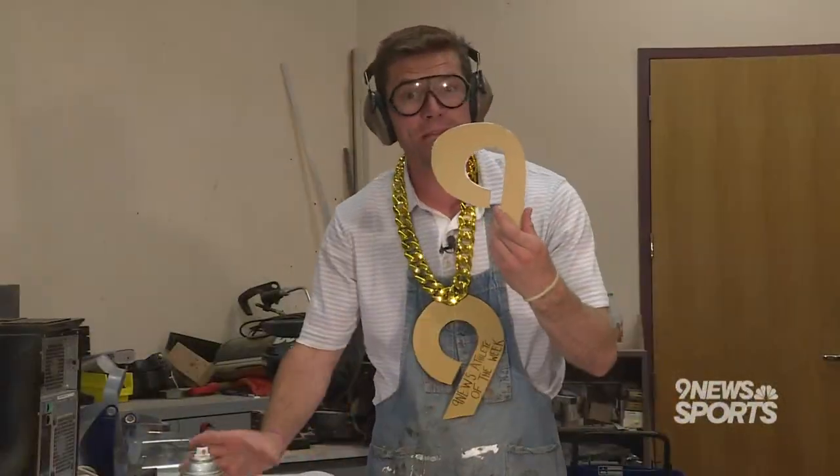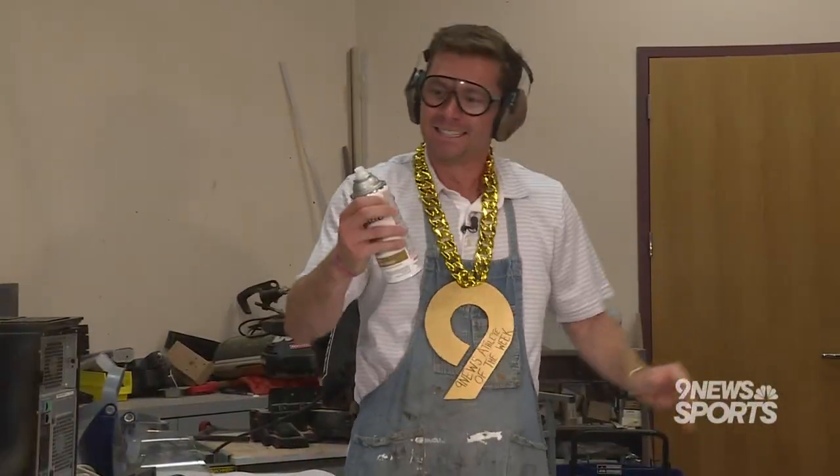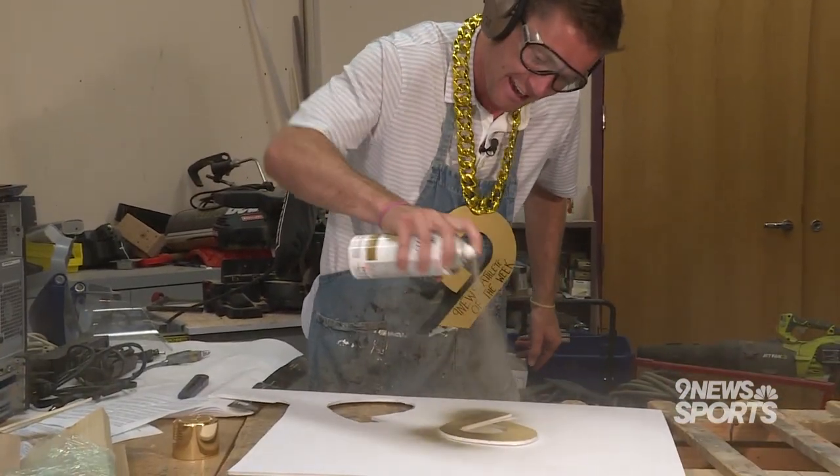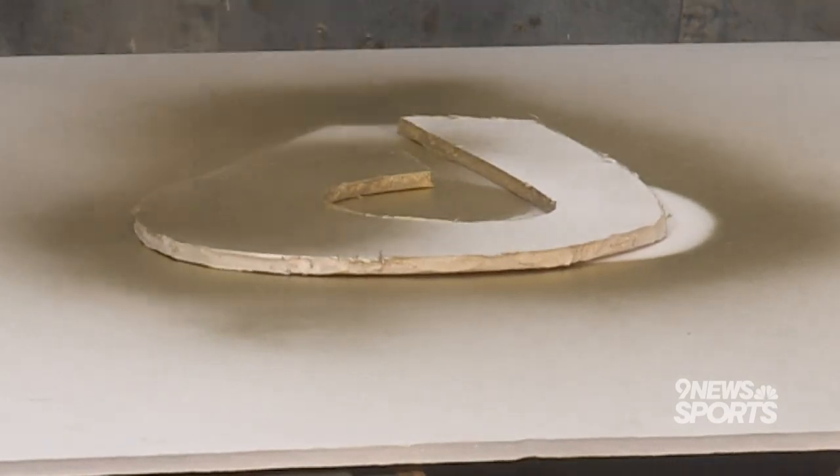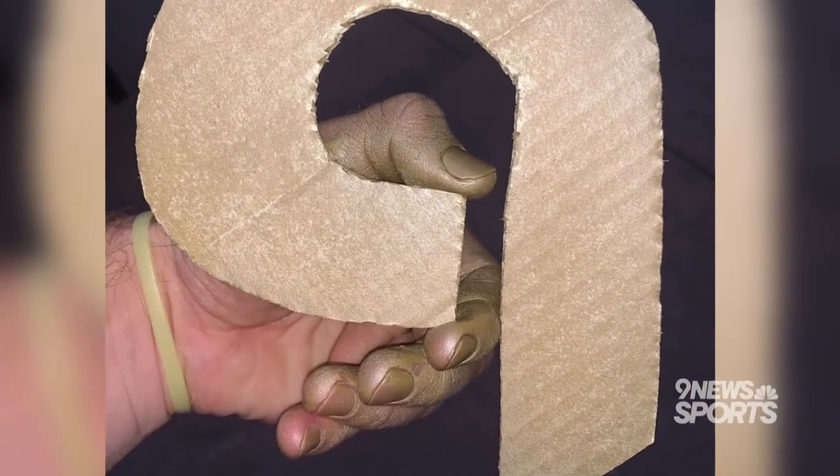Once you have it all shaped up and looking good, it's time for the fun part. Paint that nine, baby. Make sure to lay it on something, because if you hold it and paint it, your hands might be gold for the rest of the week.